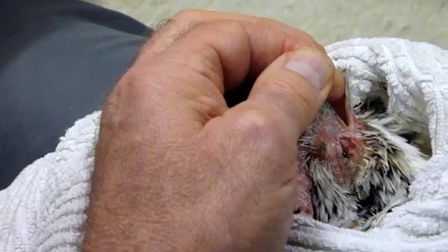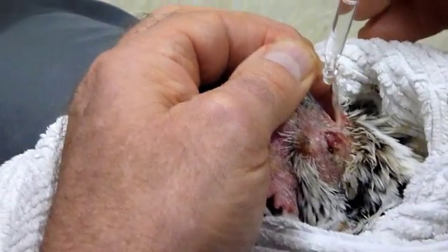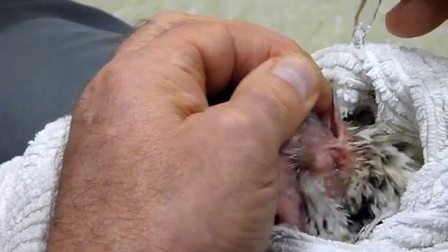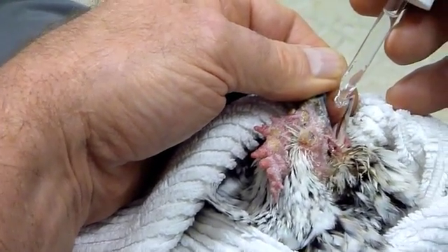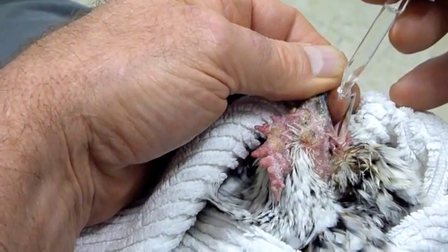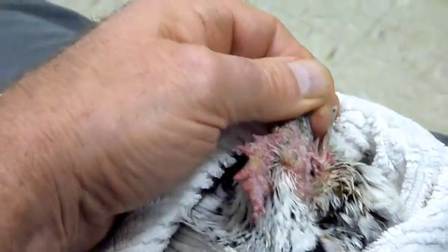We'll do the same with this one. You can aim the drops directly into the mouth, but you don't want them going down the windpipe. So if you're doing it directly into the mouth, have her head tilted a little bit more forward rather than having her stargazing. Two, three, four. Done.